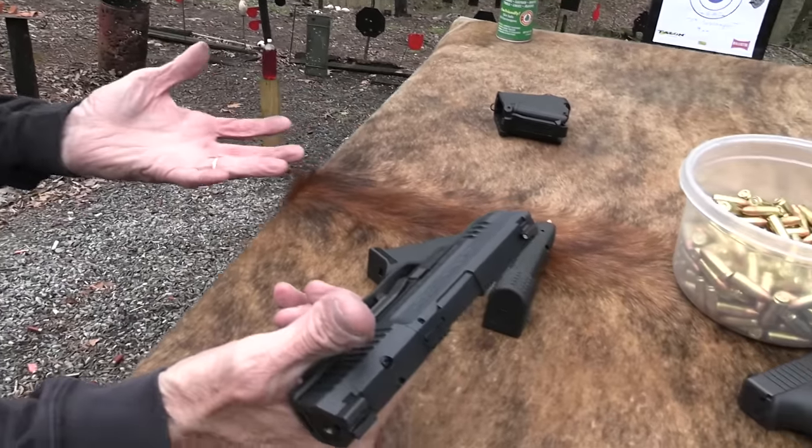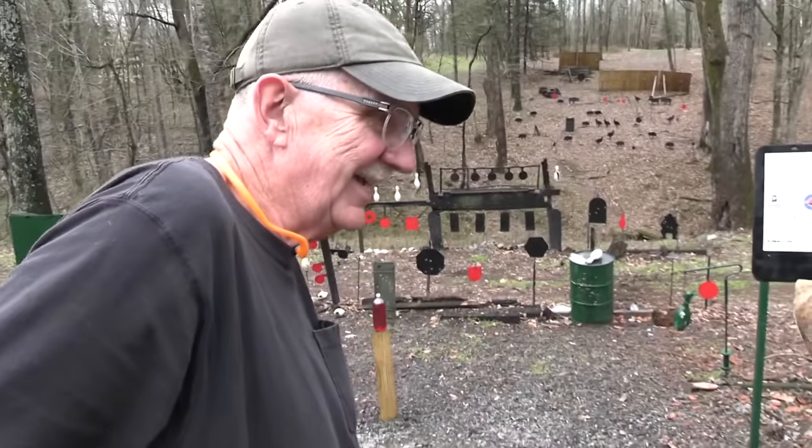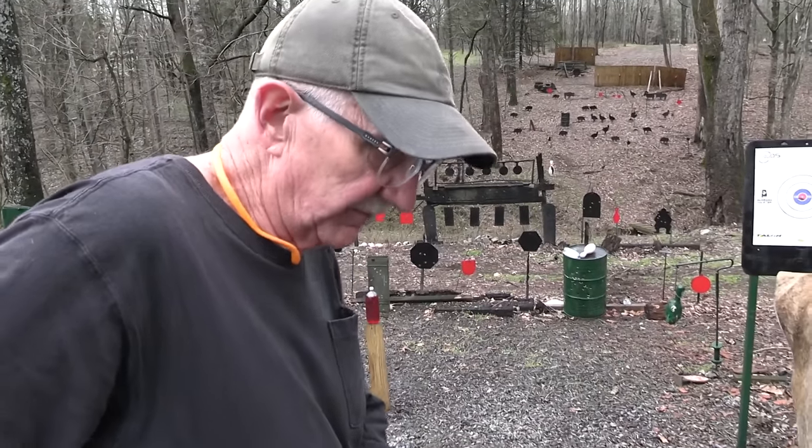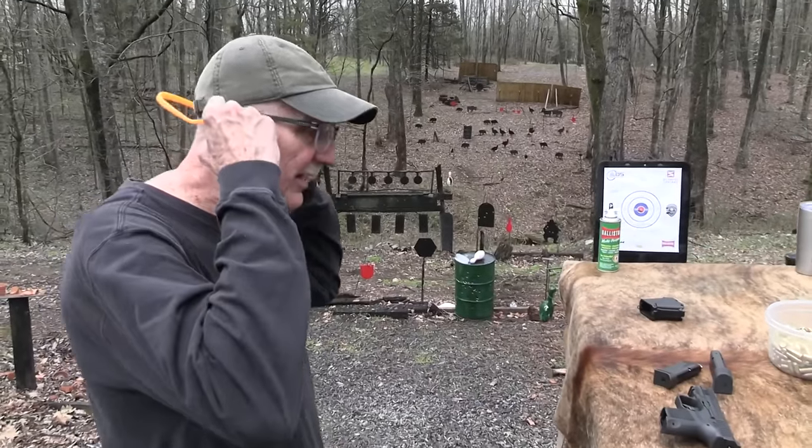A holster came with it, and it's on my belt. So you get a holster with it — I forgot to mention that. And I think you can adjust it for inside the waistband or outside the waistband.